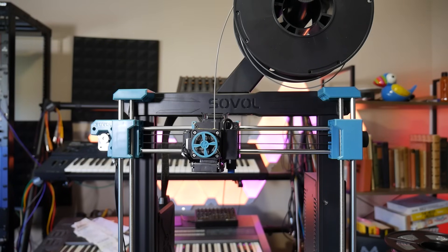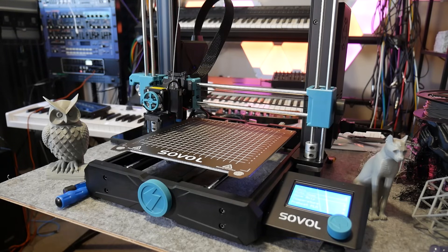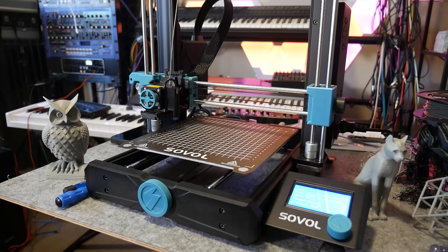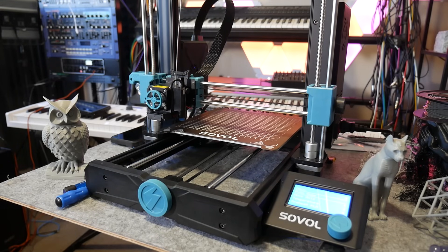Much like the Prusa Mark III — crude but it works. Similarly, you'll notice there are no limit switches. This printer can simply detect the spike in current when the axes collide with the frame and it homes accordingly.